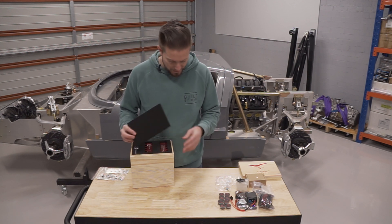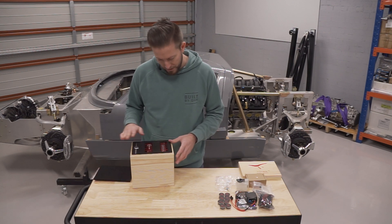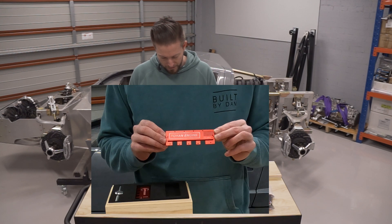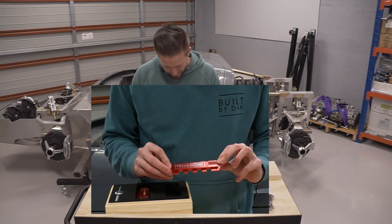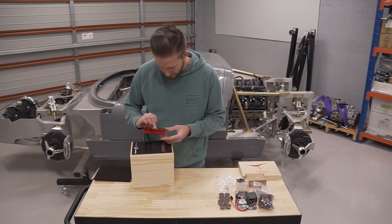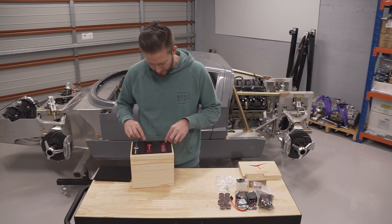Everything's packaged really nicely — it's sitting inside a timber box and protected with foam infills. Right on top here we have the valve covers. Look at the quality of finish on that, it looks amazing. Nice and vibrant, bright red anodized finish.